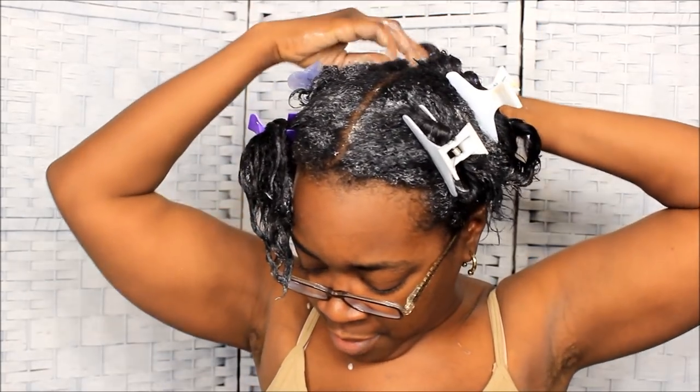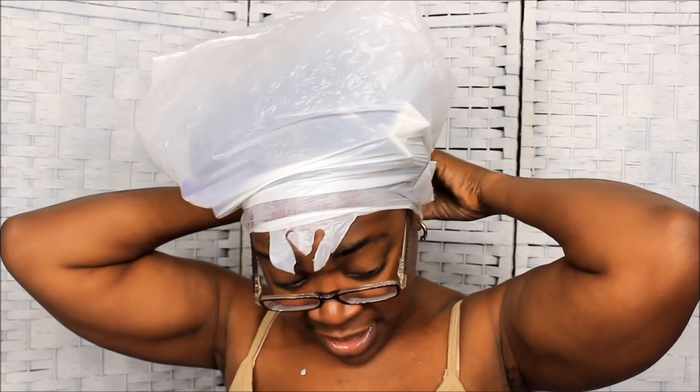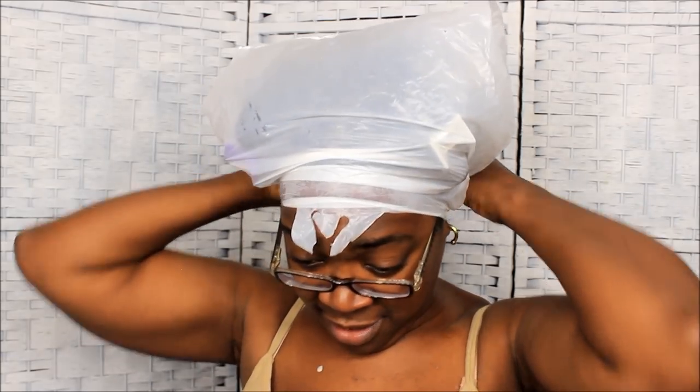I'm going to sit under the dryer for about 30 to 45 minutes — it all depends on how I feel. Then I'll wash my hair out and the next video y'all will see is my hair all blown out. I'm putting this bag on my head because I can't get one of those regular caps around all my clips, and the bags work so much better. Plus I've got a big head.